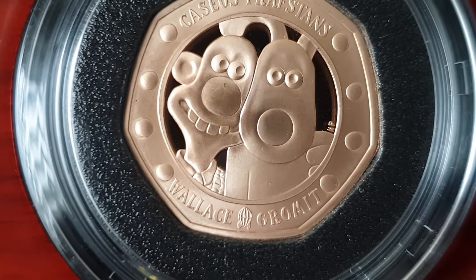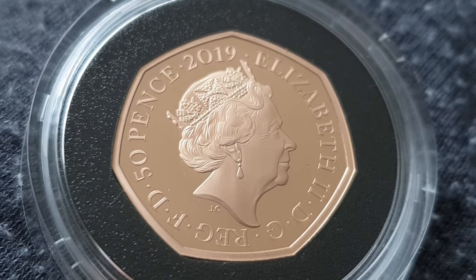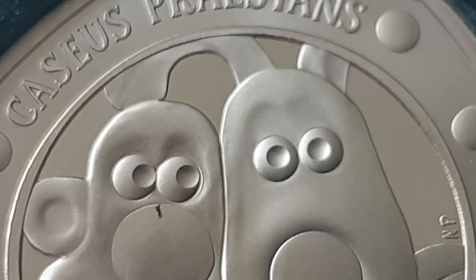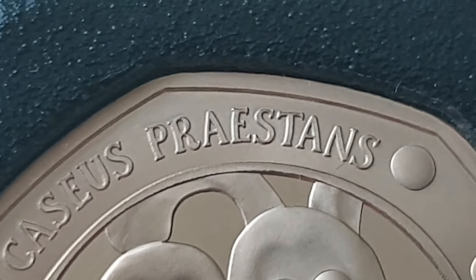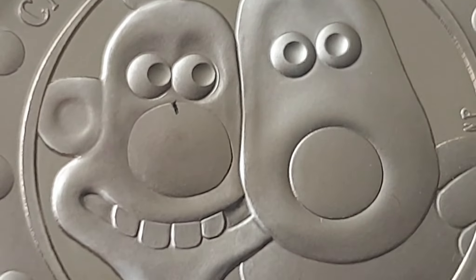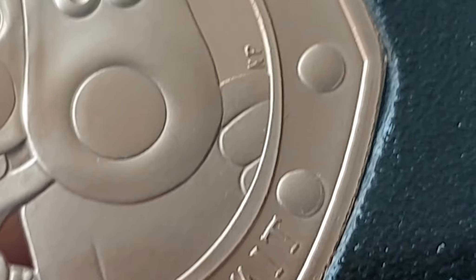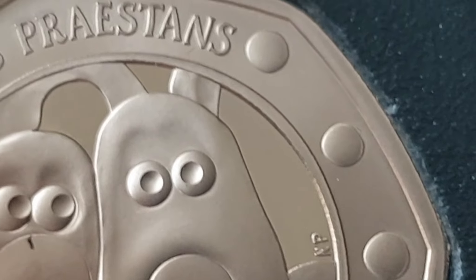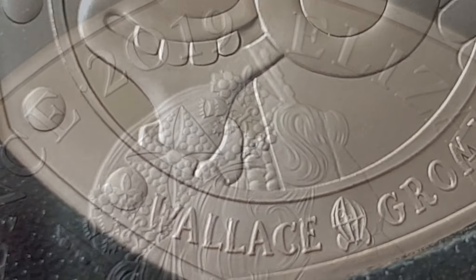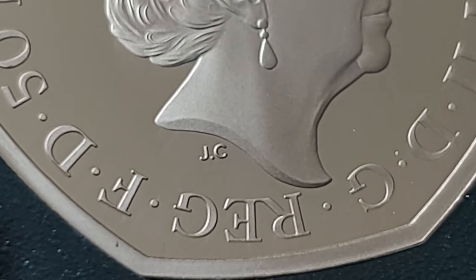I quite like the fact that it's just them on the front. There's the Queen on the obverse — the usual portrait from Jody Clark. Unfortunately there seems to be a bit of schmaltz or something on the inside of the capsule; we'll see if we can get that removed in a minute. There are Nick Park's designer initials on the coin, and here's a close-up look at the Queen portrait by Jody Clark.